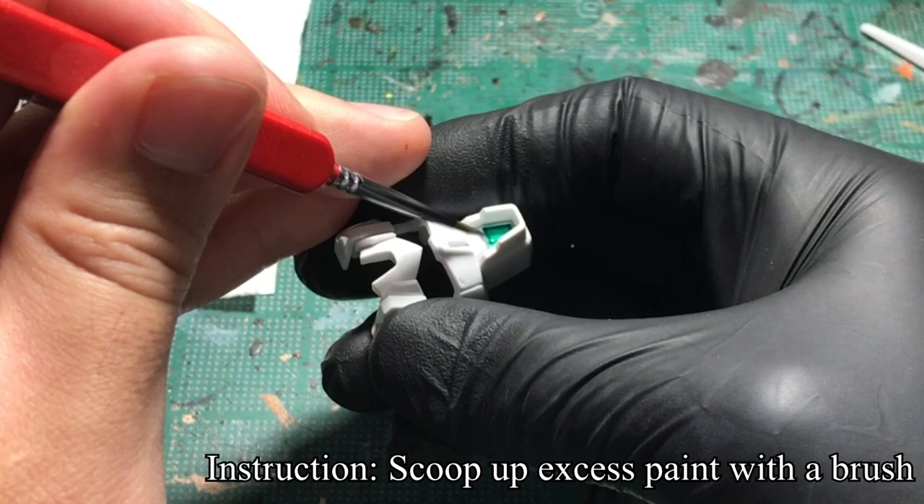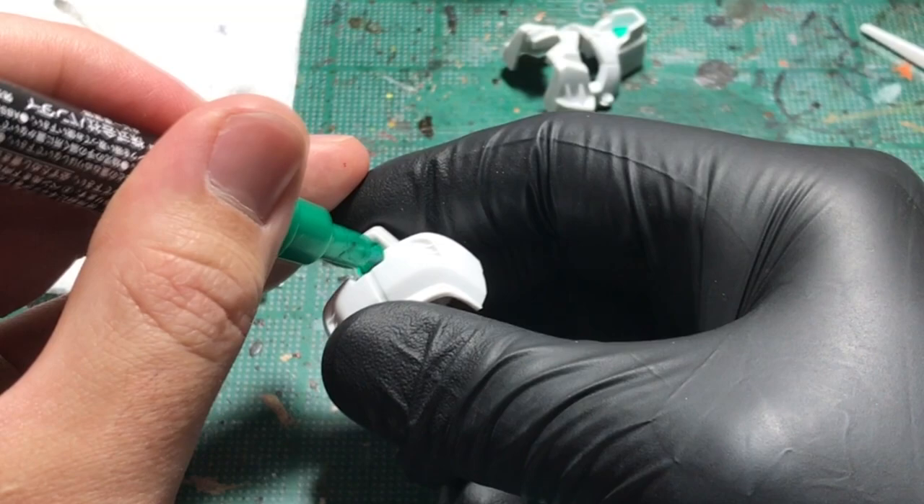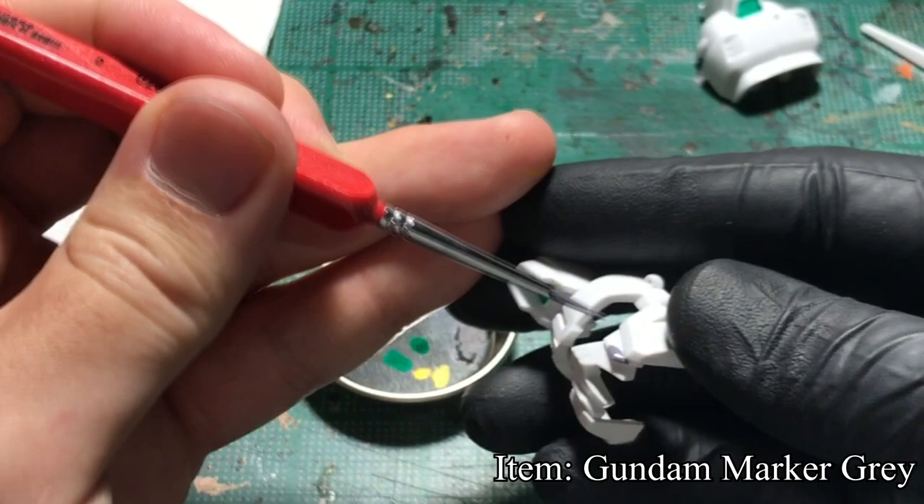Since I applied too much, while the paint is wet, I grab a brush to soak up the excess paint. On the back side, you see me spilling the paint out, but that's okay, since I'll fix this later.